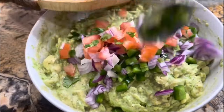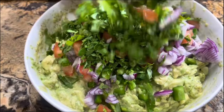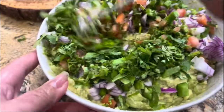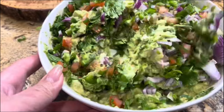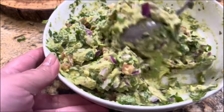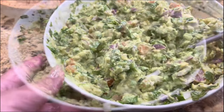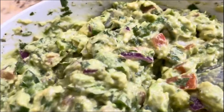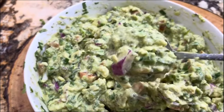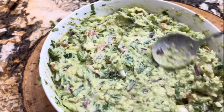Once everything is chopped, let's do the magic — let's add everything into the avocado and mix it all together. Look at this, it looks amazing! I really love avocados and I fall in love with this guacamole every time. It's not spicy at all but it has such a delicious flavor. Remember that the salt is to taste. These avocados are so nice and creamy, and you want to make sure everything is cut almost the same size so it really incorporates well.